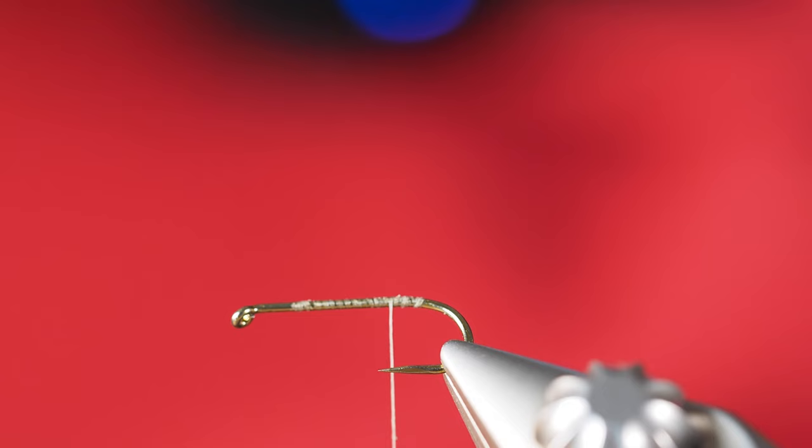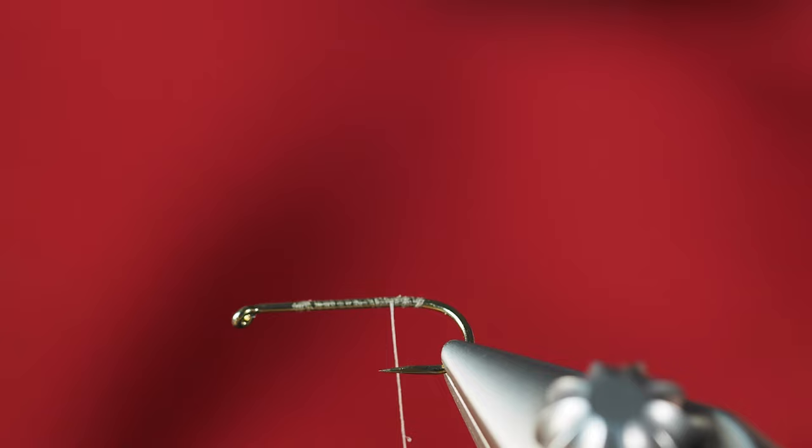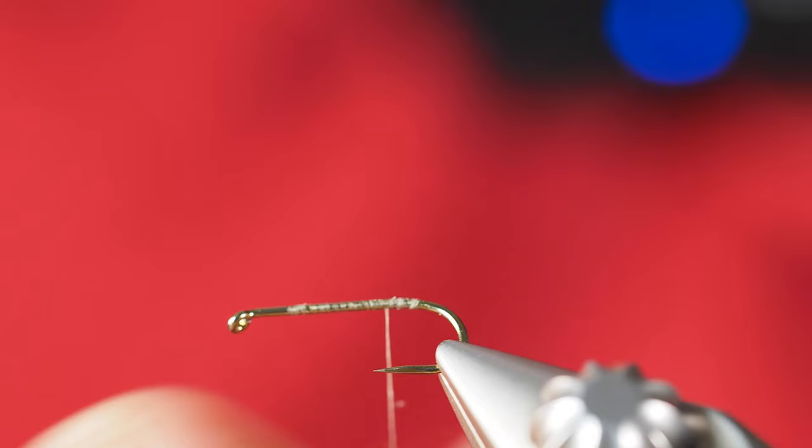I'm going to start by dubbing the body using superfine dubbing. I'm going to take some cinnamon caddis as well as the tan — just the tiniest little bit, as usual, is all you need. In fact I've got so much there that I'll end up pulling some off. So I've got the cinnamon and the tan kind of together, keeping them that way to maintain a more variegated feel. We're just going to finger dub this onto our thread here.